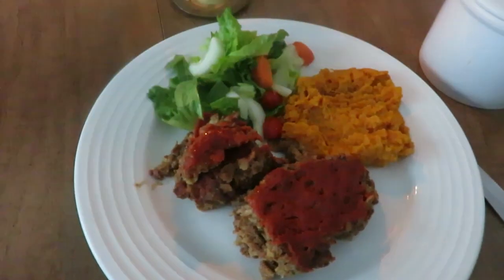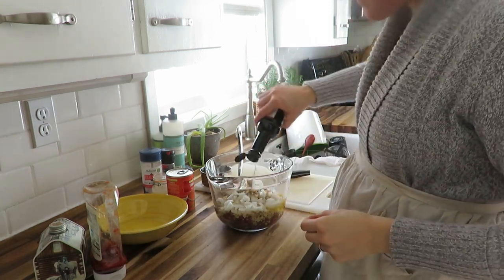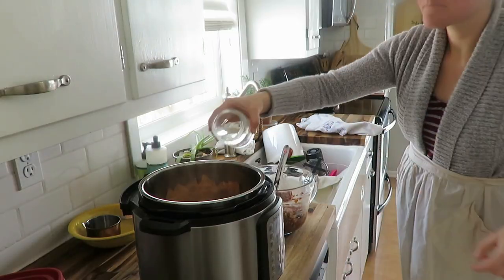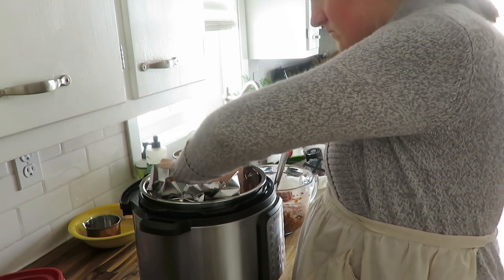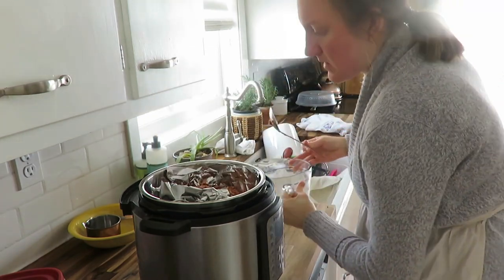Night four was an Instant Pot meatloaf with a sweet potato mash. This recipe originally comes from Six Sisters, who have a lot of Instant Pot recipes, but I changed it up and did sweet potato instead of regular mashed potato. We were having power surges that day and were asked to conserve power, so instead of the oven I used the Instant Pot. I had a pound of ground beef from our quarter cow, put a couple of oats in it, plus Worcestershire sauce — you can omit that to reduce sodium.